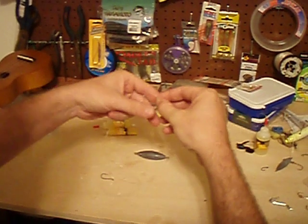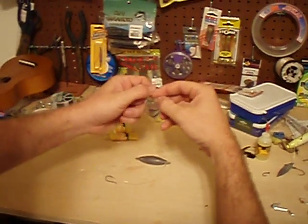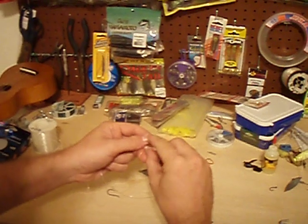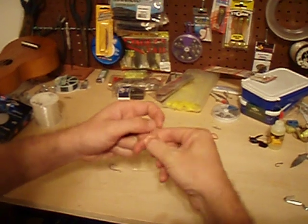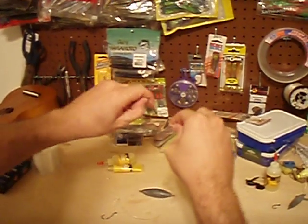For this line I usually use a uni knot — real simple knot. Just double the line up, double it back, make a loop with that, and wrap it inside about 3 or 4 times. With both ends, cinch it, spit on it — it always works. Keeps it from burning itself up, you know the deal. Slide it down.